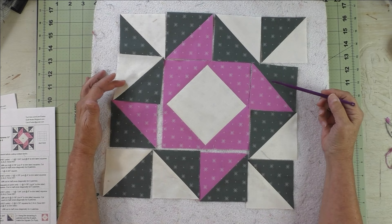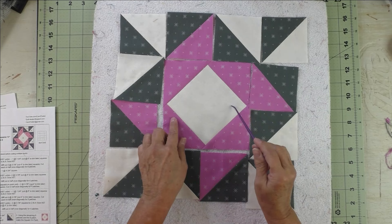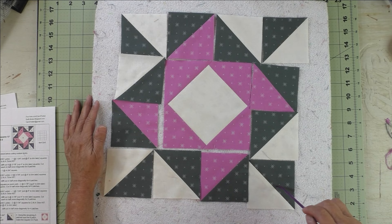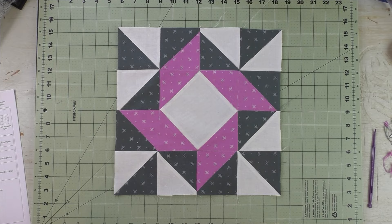Everything checks out. For stitching, stitch these two together and these two together, press them, then stitch to the square on point unit. Stitch this row together and press it, then stitch the bottom and top rows to the middle row.